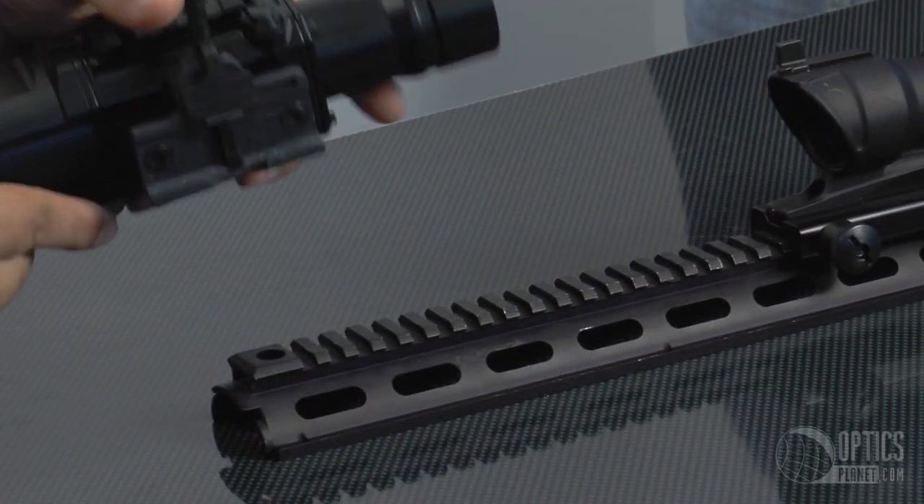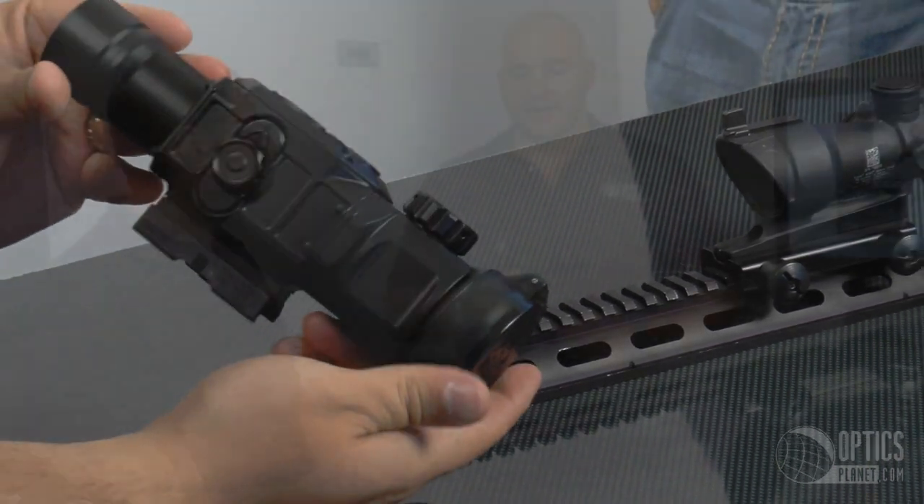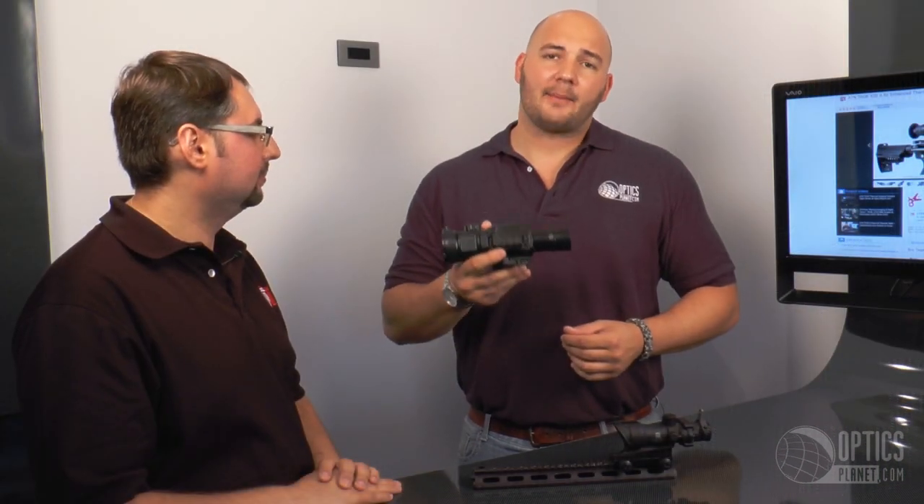It's available in 320x240 and in the 640. We have the ATN Tico — you can find these at OpticsPlanet.com.